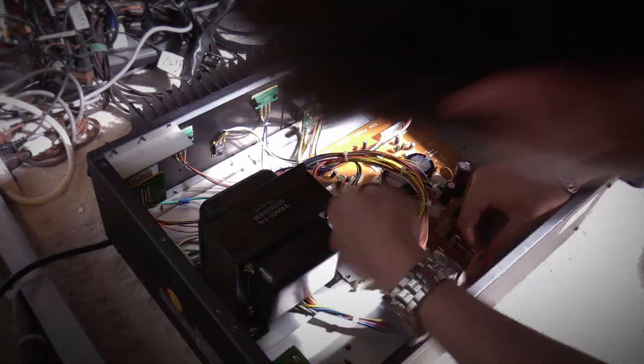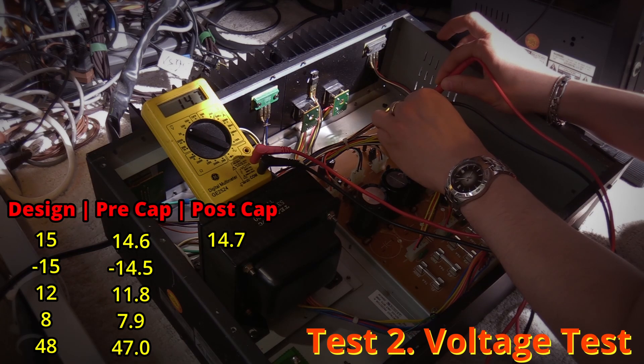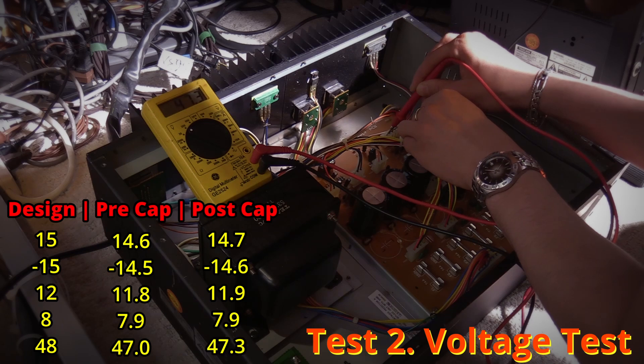Now we're ready to move on to the first test — the noise floor test. Let's listen to the results. And now for the voltage test. Recapping done and tests are complete. For the noise floor, while I was hoping it would drop, I wasn't surprised that it was completely the same volume as it was in the pre-cap condition. I was not expecting a tone difference though — actually the tone of the noise floor now seems more obnoxious than it was beforehand.